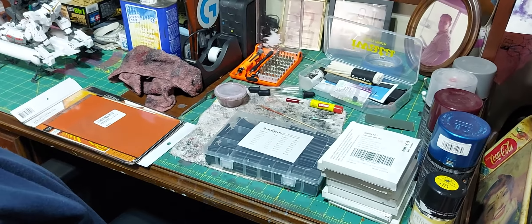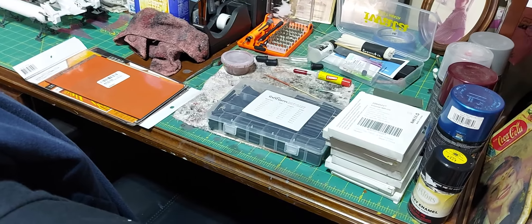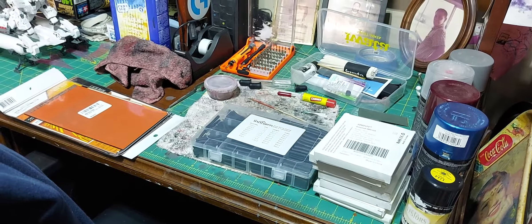Happy hump day everybody! This is an early eggplant group build reminder — it's coming up next month, the entire month of April. Just got off texting with Charlie Mac. He's got one extra rule for this group build: other than it has to be eggplant, the color scheme is going to be yellow and blue — the Ukrainian flag colors — to support the people over there. Just a heads up.